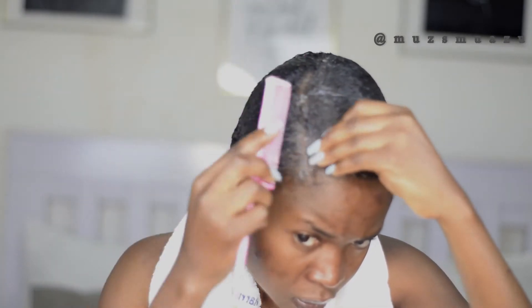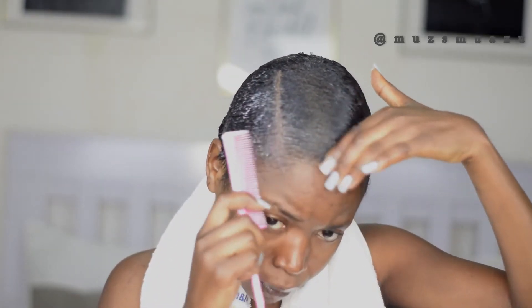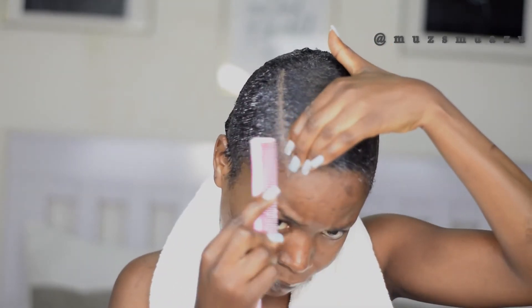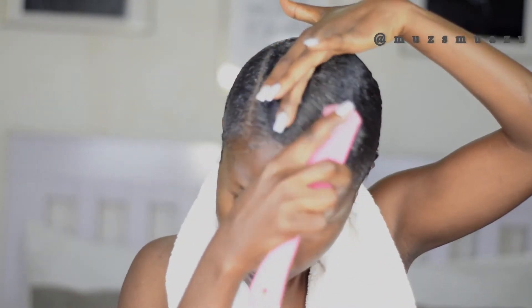Going into the parting, I'm going to go in with edge control. Edge control actually helps in giving you a more precise part. I'm just going in and you can see that parting — it's all saying hello to you. I went back in with the comb, combing it in and using my hand to slick it down, just to achieve a more flawless finish.